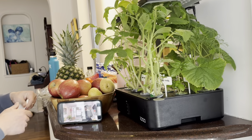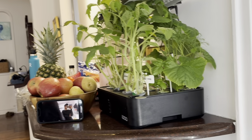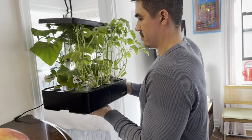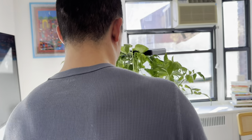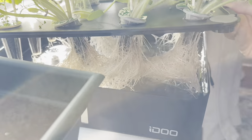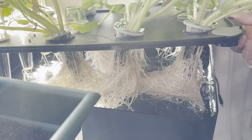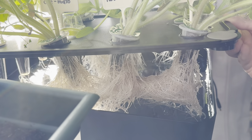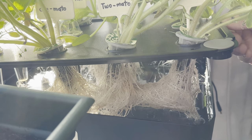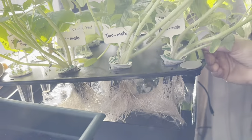We're going to have to bring that whole thing over there and make it work. Let's move this first. Look at the root systems — everything's so connected. Wow, this is amazing.